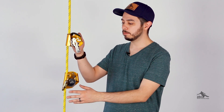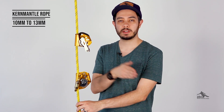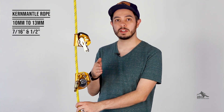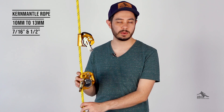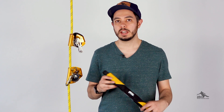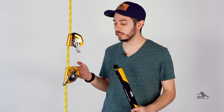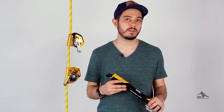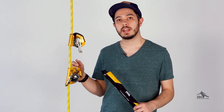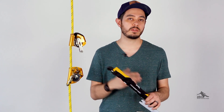For rope compatibility, both devices work with kernmantle rope from 10 millimeter to 13 millimeter, which does include 7/16 inch and half inch — the two most common sizes for window cleaners. Both devices also work with a couple of different Petzl lanyards. The most common one that we sell is the ASAP Sorber Access lanyard. It is important that you use either of these devices with the approved Petzl lanyards, as they've been tested together and the way these devices work is fairly fine-tuned with how the shock pack deploys.